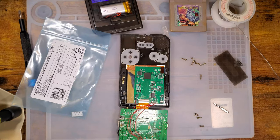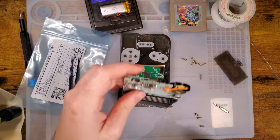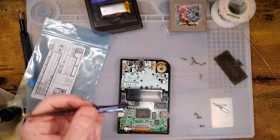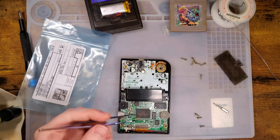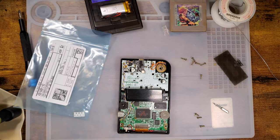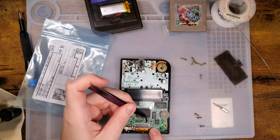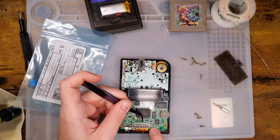I also need to find my tweezers. First we need to get a wire soldered to the LCD connector here. The maker solders it straight to the ribbon, but I'm going to solder it to the back of the connector because I already have a bunch of wires going from the board to the backlight board via the buttons and power. So that is one, two, three, four, five, six, seven, eight pins over from the right. We want this pin right here.